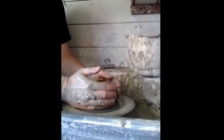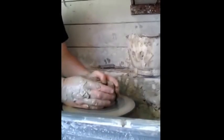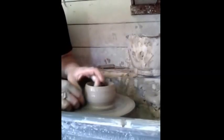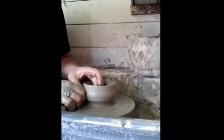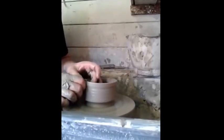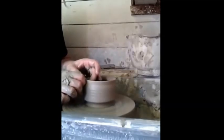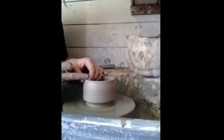Now the bowl is going to turn around, which I'm going to try and have as a tea bowl. You can see the bowl is going to turn around, which I'm just going to turn around to the bowl. I'm going to try and pass it in.